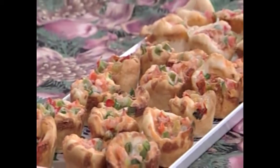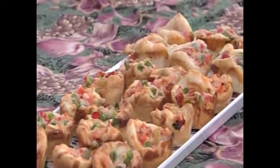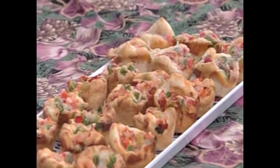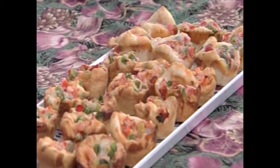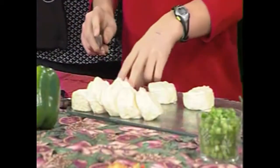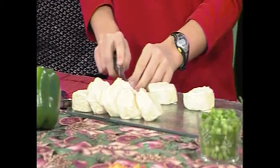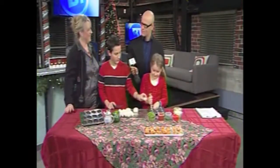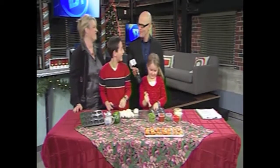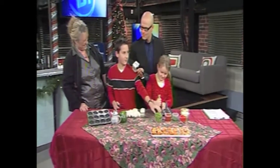Steven's got the lead on this one. We bought country biscuits — the pre-made packaged kind, like Pillsbury crescent rolls. You cut them in four. So how many does that make, Steven? Quick math. He's got ten biscuits — ten times four is 40. Actually, he's made five, so five times five is 25.